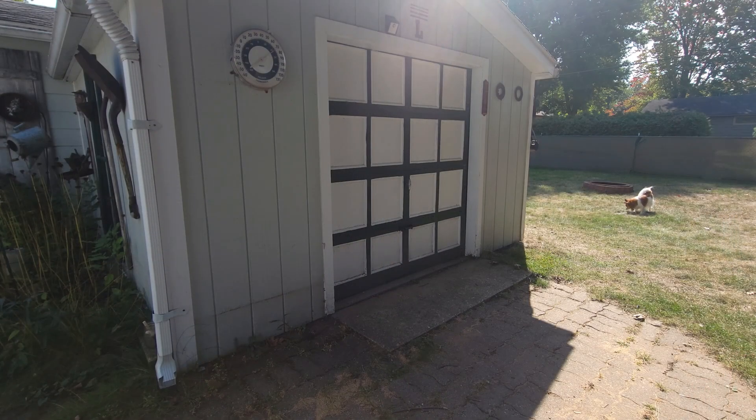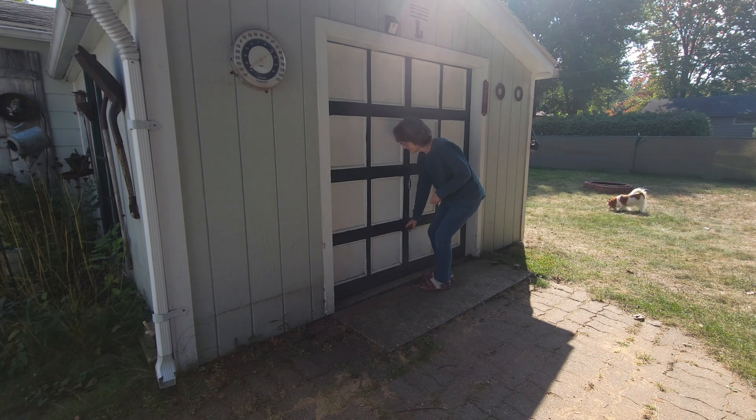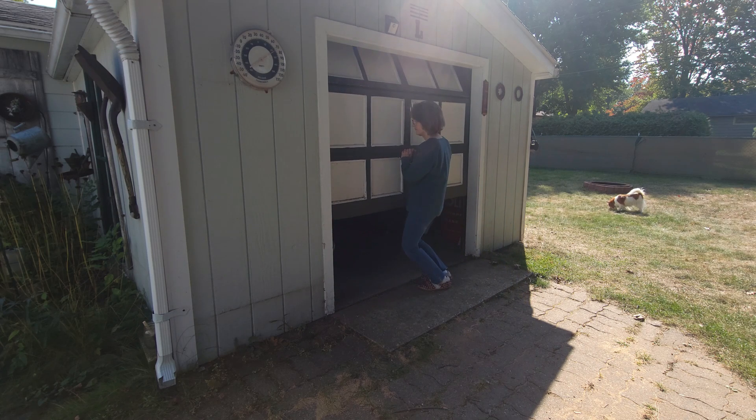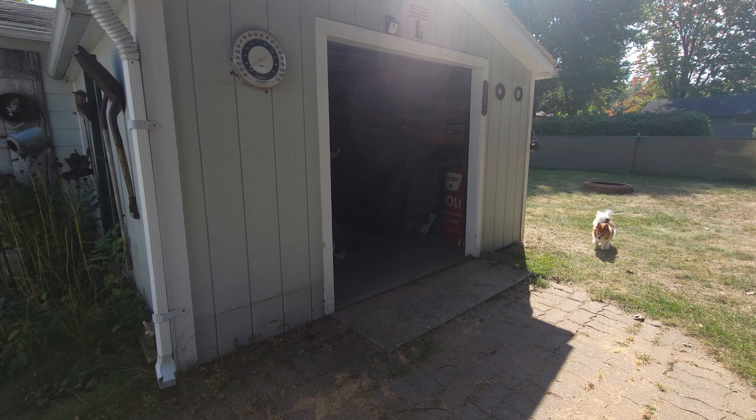It is a beautiful fall day here in central Wisconsin, so I thought I would take the opportunity to rip some barn boards for my primitive-style wood stable for my nativity scene. And there's Emma — she's going to help me, I guess.